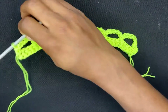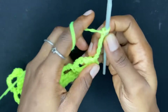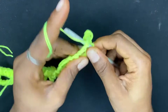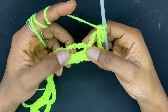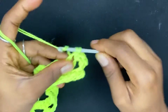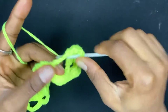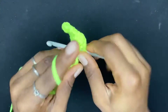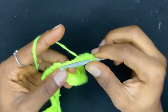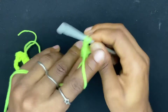To begin row three, chain five — one, two, three, four, five — and turn. In this first chain-five space from the previous row, we do a single crochet. In the next chain-five space, we work nine double crochets: one, two, three, four, five, six, seven, eight, nine.